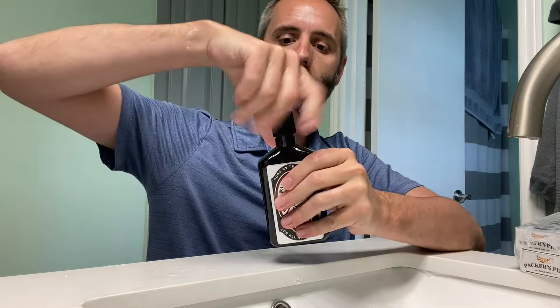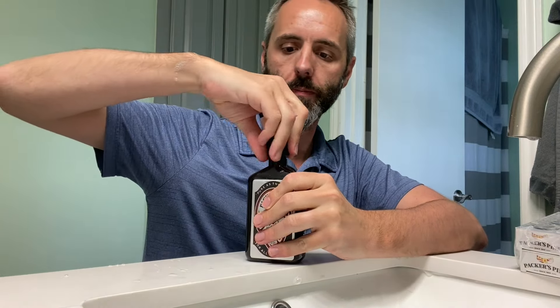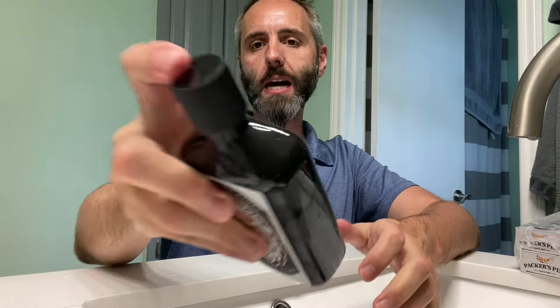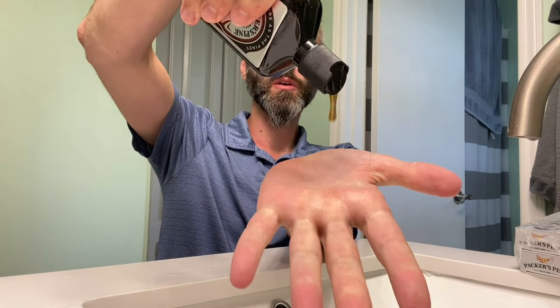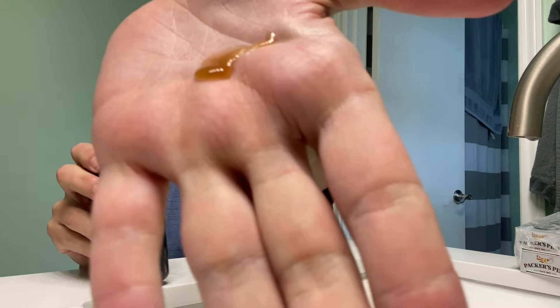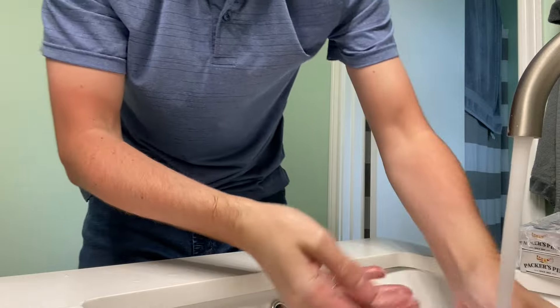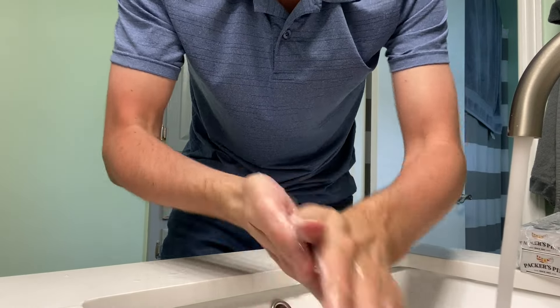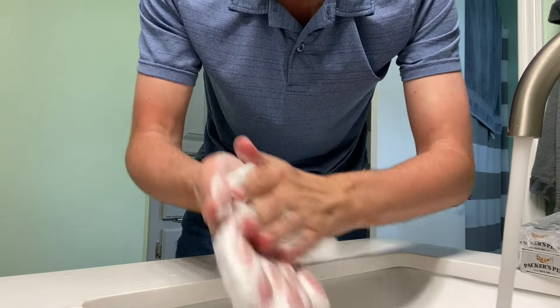Let's do the shampoo next. Let's see if we got a safety seal — yeah, we got a safety seal on that. Go ahead and pop that on up. This one's got the little flip top cap right there, so you just simply press down on that. And this is what your shampoo looks like right there. We'll go ahead and see how that suds up. Oh yeah, that's working well — it's going to be able to clean everything up.